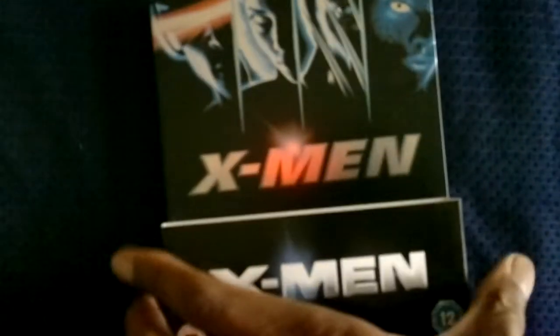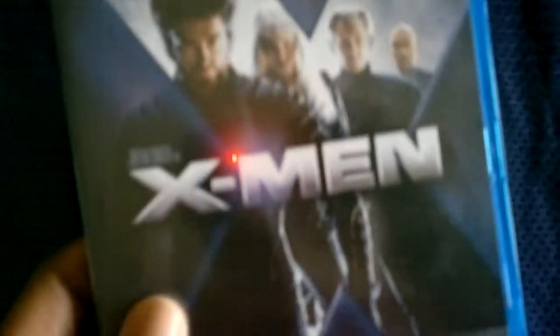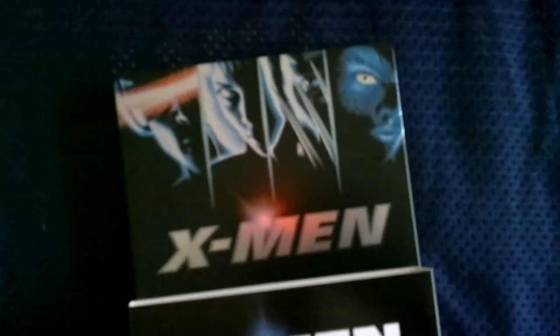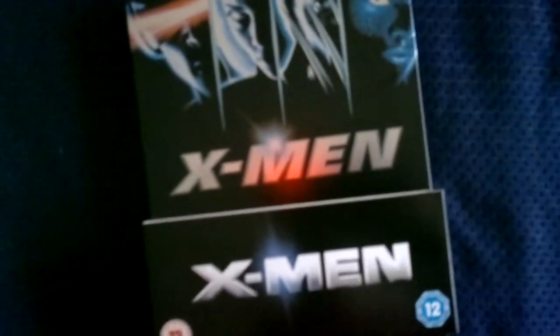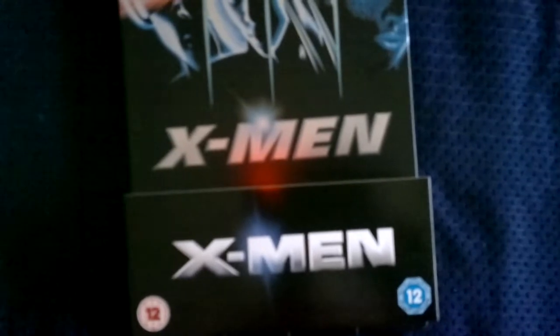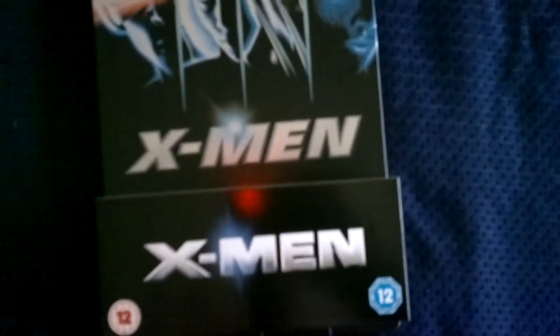Greetings programs, here with another steelbook limited edition Blu-ray, and this time it's for Bryan Singer's X-Men. I would admit that I already have X-Men on Blu-ray, but I'm really getting addicted to steelbooks, so I saw this on sale at play.com for a reasonable price and decided to pick it up.